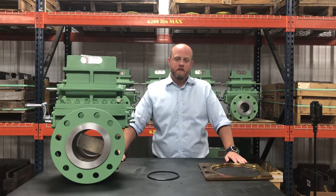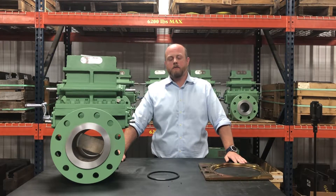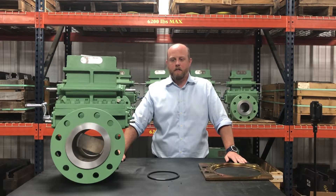Hi, I'm Hunter with TEMCO. Today we're going to talk about differential pressure and orifice fitting operation.